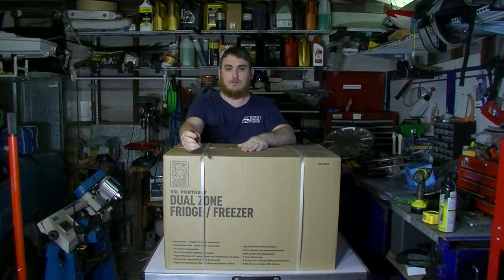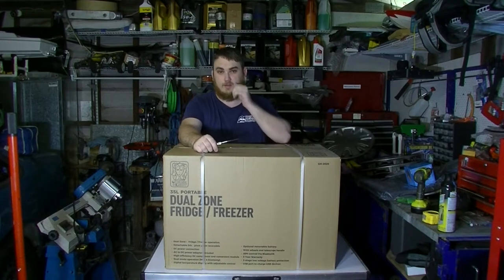Today we'll be looking at this 35 litre Jewelzone Brass Monkey Fridge Freezer that I got from J-Car today, here in Mackay.